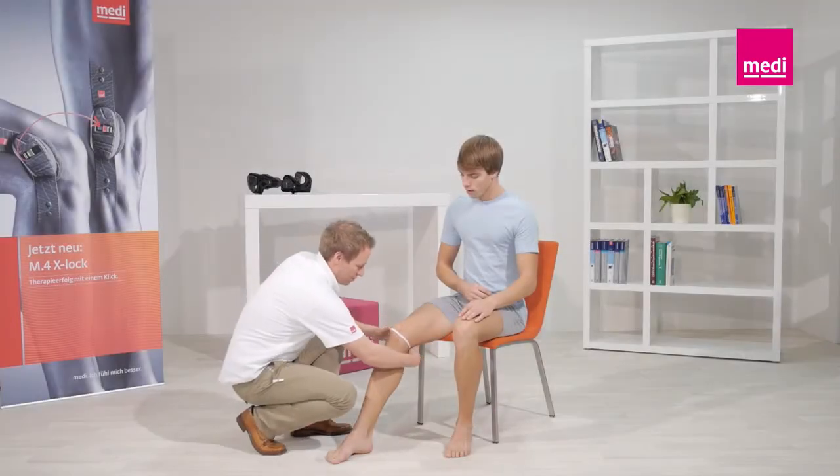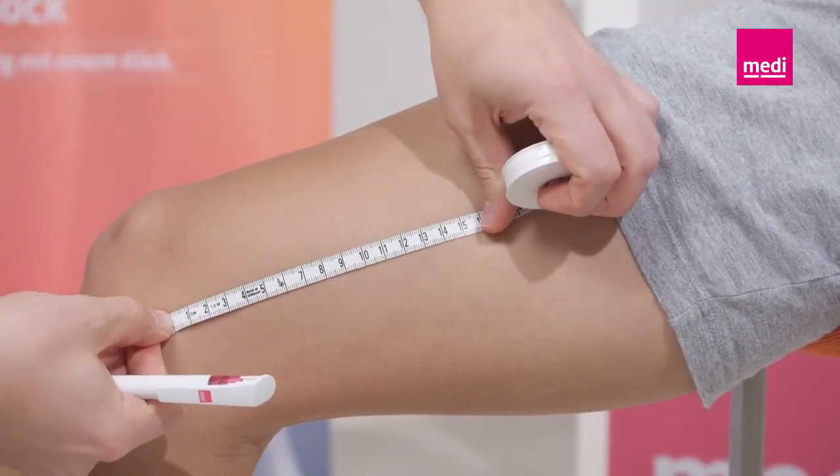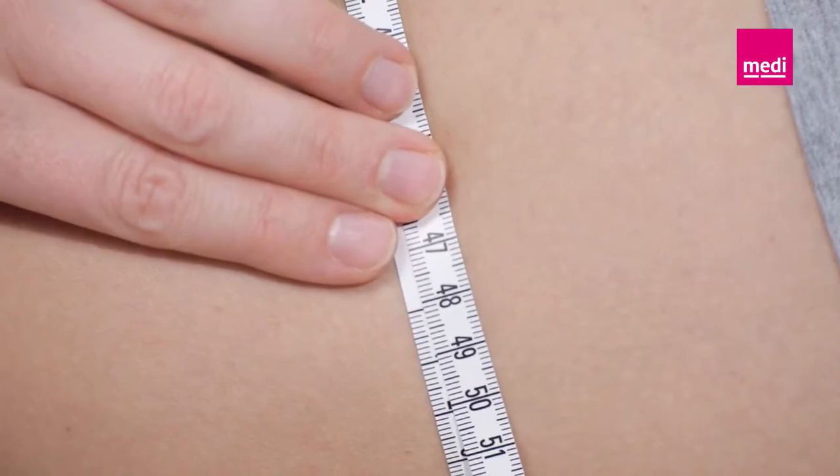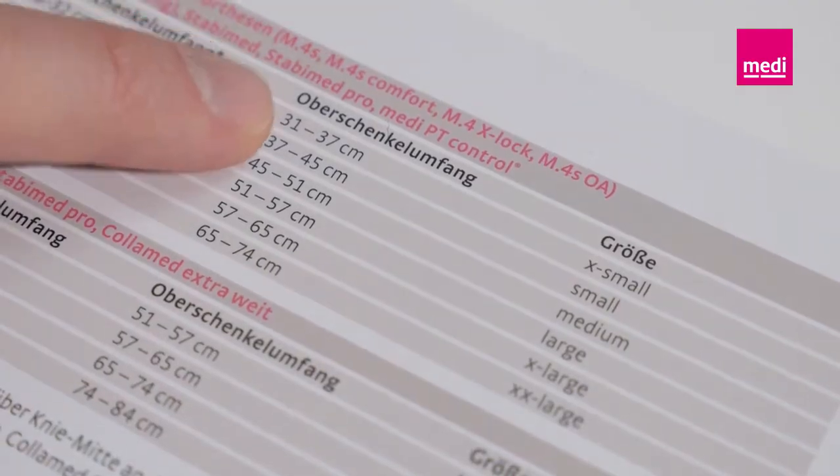To determine the right size of the orthosis, please measure the circumference of the affected leg 15 cm above the middle of the knee joint on the medial side. Then you can select the suitable product from the size chart.